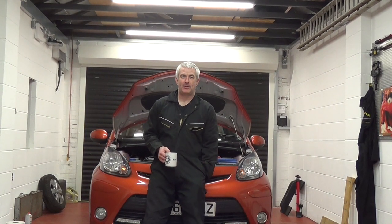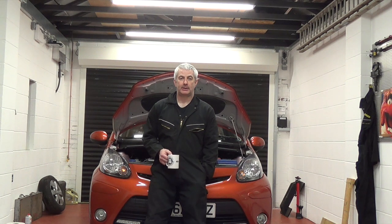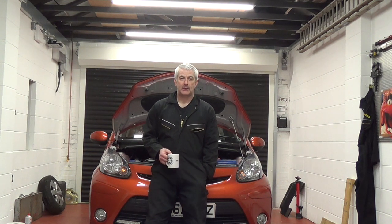Hello, today we're going to do the front brake pads on the Argo. Nice easy job. We've already got the car jacked up, ready to go. If you need to know how to do this, look at one of our other videos for like the Ford car or the car change — all on there explains how to get the car off and how to get the wheels off safely.